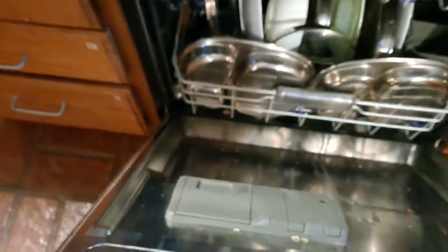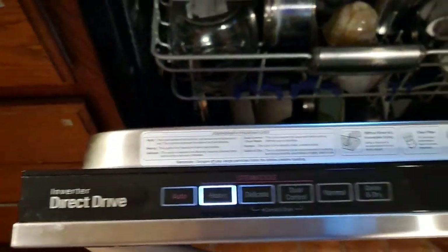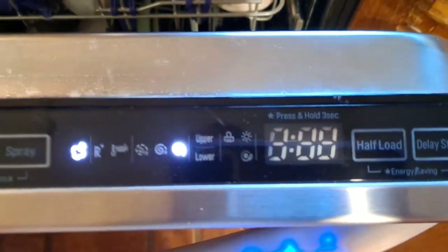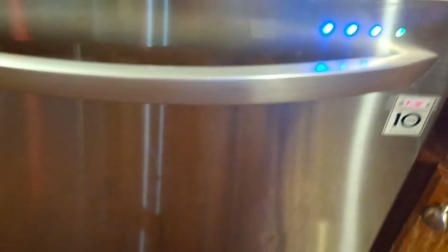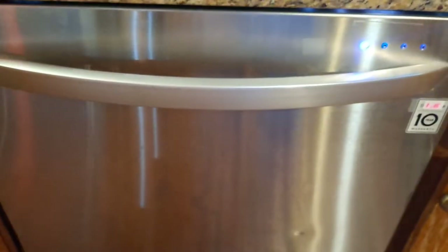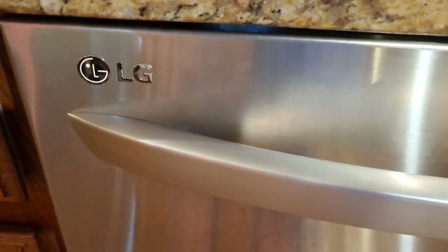Just keep the pod in like any other dishwasher, close it, press power, then heavy. It's going to go for two hours and 46 minutes but the dishes will come out really clean and dry. The lights keep going and once done there will be a small buzz to let you know it's ready to be unloaded. Thank you for watching, have a wonderful day, bye!